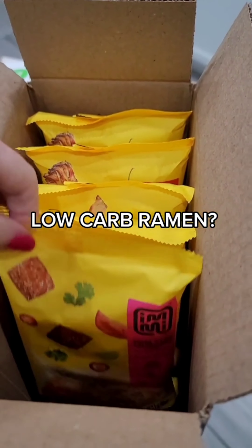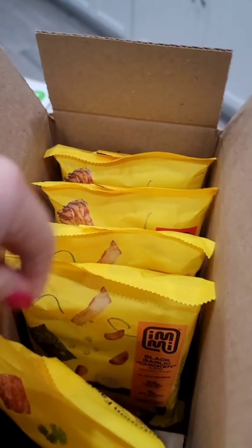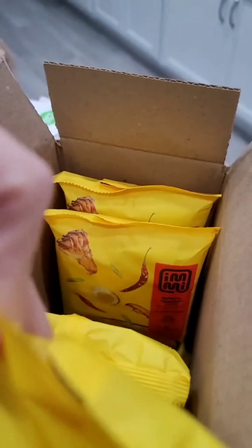Low carb ramen — yeah, it exists. I know, what a time to be alive, am I right? I posted this low carb ramen in my stories and got so many messages I figured I would make a reel about it.